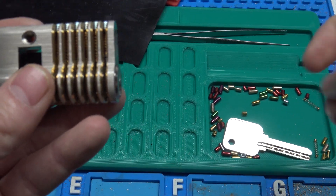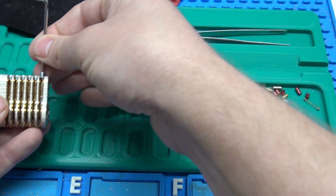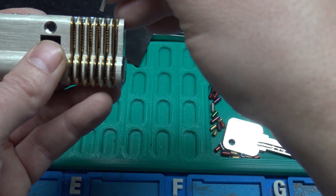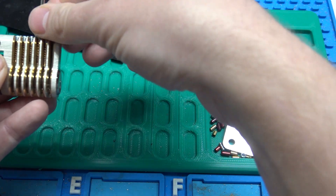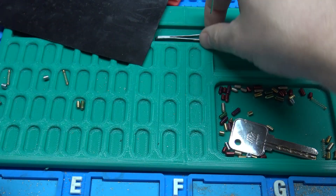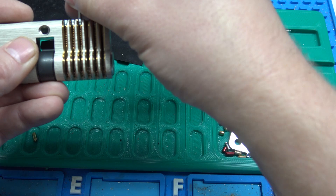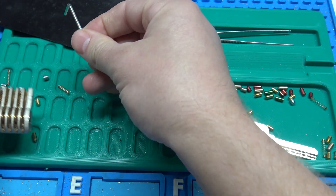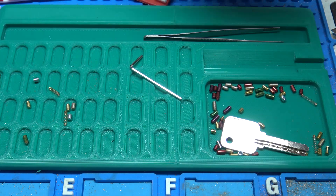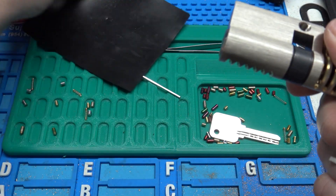I want to demonstrate a false set with this and show you how to progressive pin it. I'm going to take out positions one, three, and four. You simply unscrew your socket cap screw and dump the pins out, taking the security pins out. So this is number three, and I'm going to take out number four. Then I've got my Christina Palmer pick set — I'll use the deeper hook here and a one millimeter top-of-keyway tension bar.